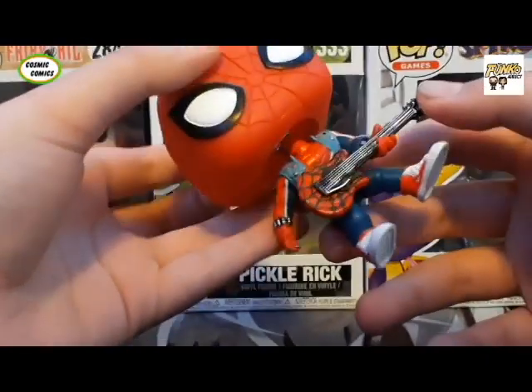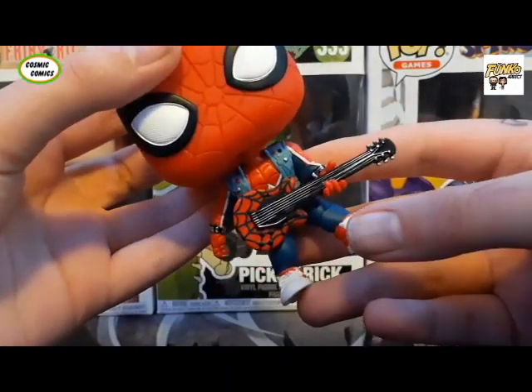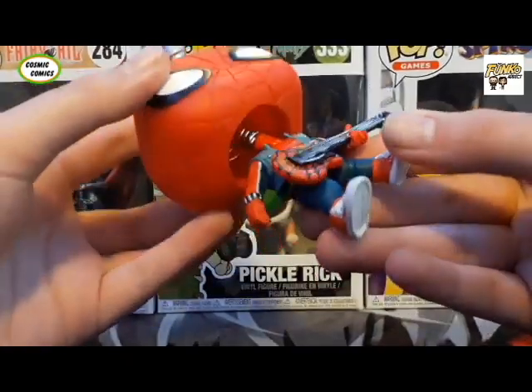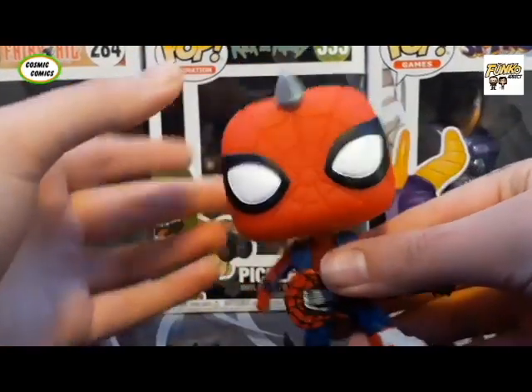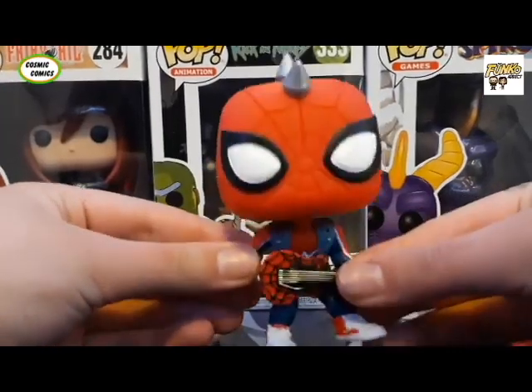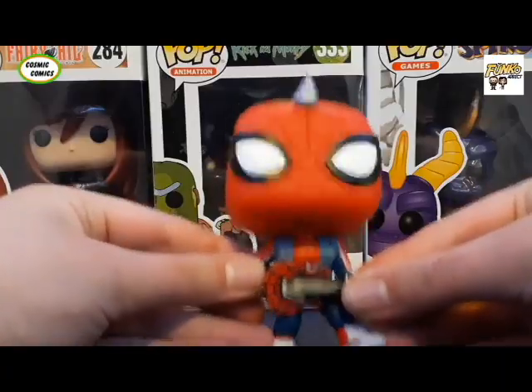There's a little bit of unevenness on the guitar strings by the hand and by the base of it — by the bridge. But other than that, it's a pretty cool pop. And I love that it's a bobble head. Marvel is owned by Disney, so by default most of their pops come as bobble heads, but I just think it's so adorable.